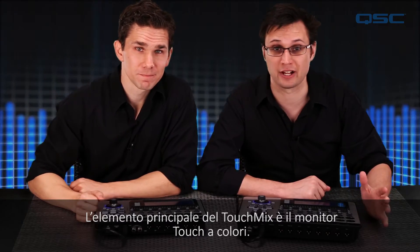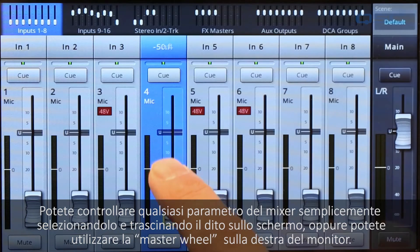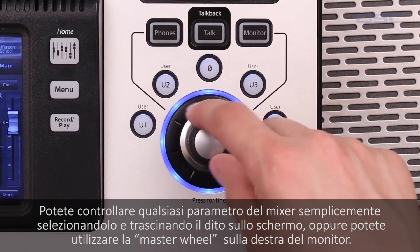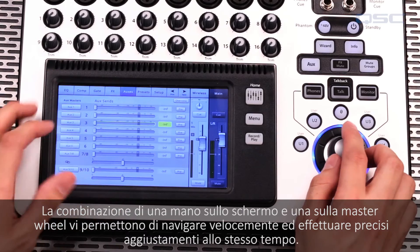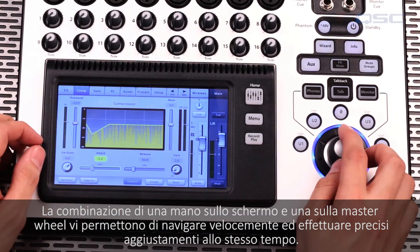The focal point of the TouchMix is the color touch screen. You can manipulate any mixer control just by selecting it and dragging your finger on the screen, or by using the convenient master wheel. If you press the wheel down, it will give you finer control over whatever you're adjusting. The combination of using one hand on the screen and one hand on the wheel lets you navigate quickly and make precise adjustments at the same time.